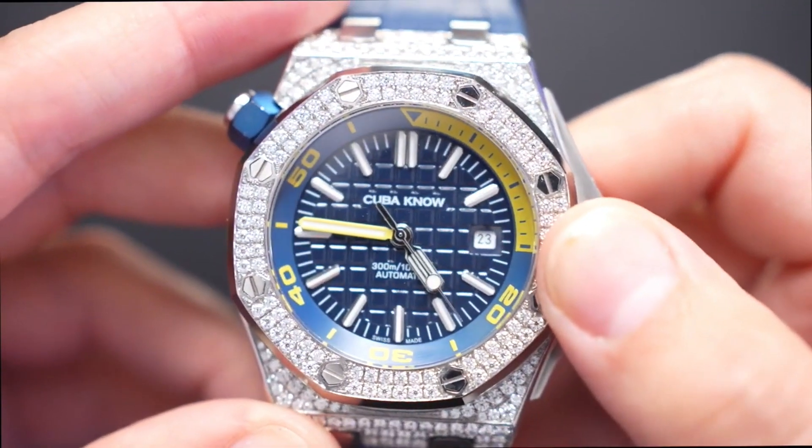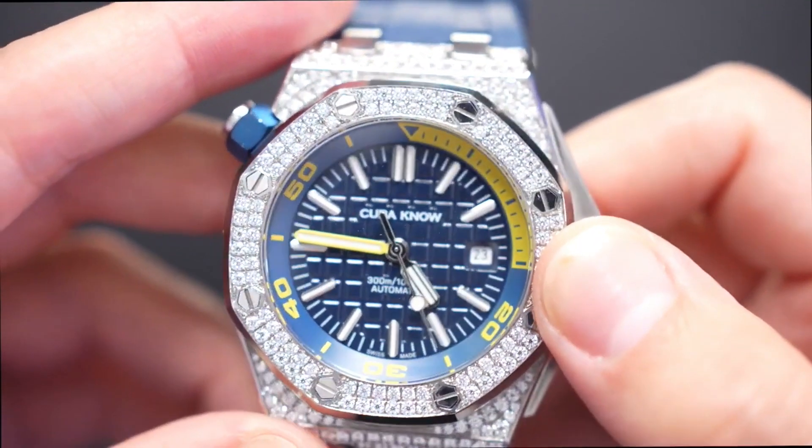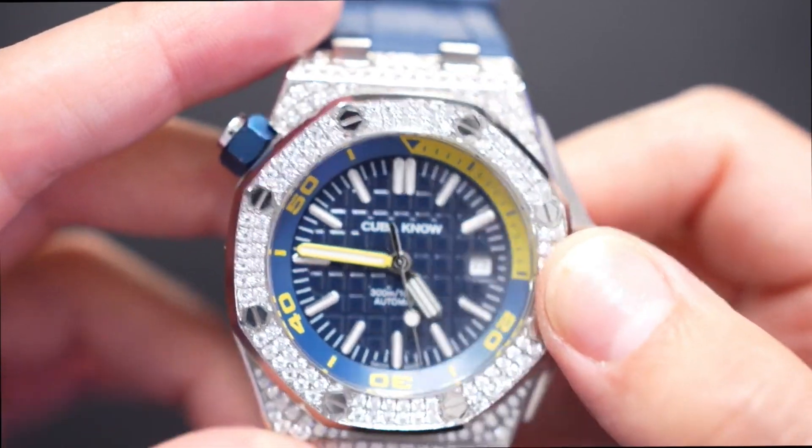A money font, super clean, will add all the uniqueness that you're looking for in a timepiece. Let's make sure that these hit.